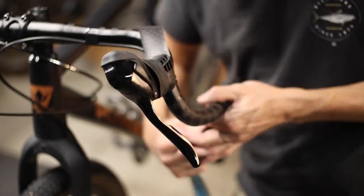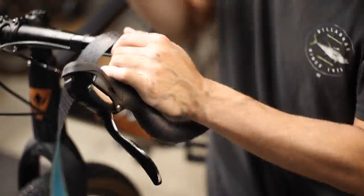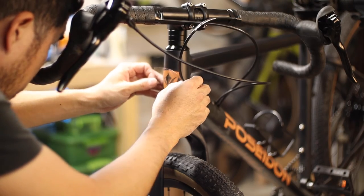On drop bar bikes like this, installing new housing means you'll have to re-wrap the bars. Since everything was open anyway, it gave me a chance to shorten all the housings, including the stock shifter housing.